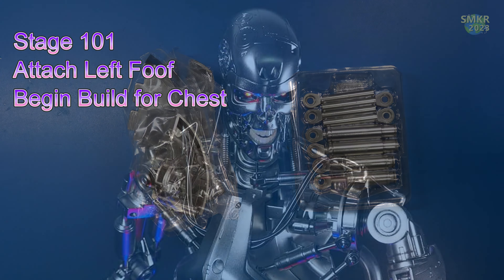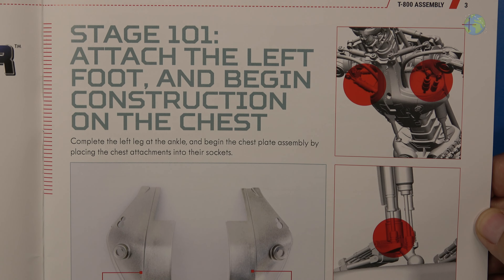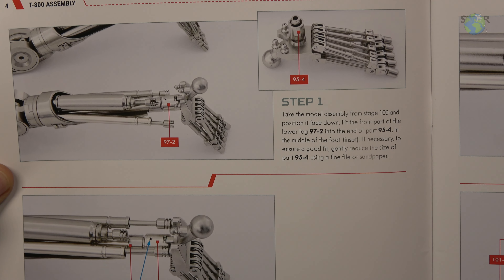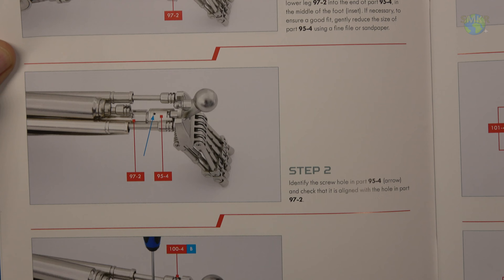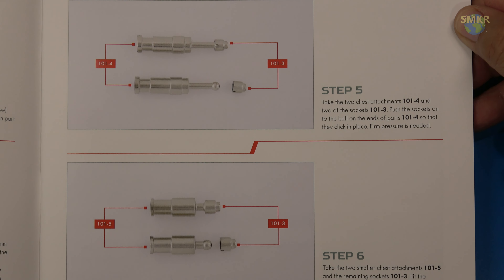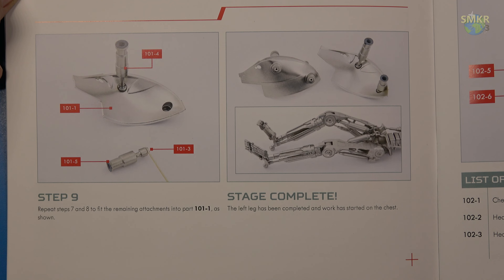Let's go ahead and get started on stage 101. Let's look at the build instructions for stage 101. Stage 101 — I attach the left foot and begin construction on the chest. Here's the parts that are included. This time we go ahead and attach the foot to the left leg, which is a pretty easy process. Then we start working on the chest attachments. Let me get the parts and I'll be right back.